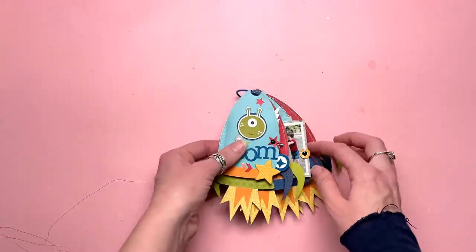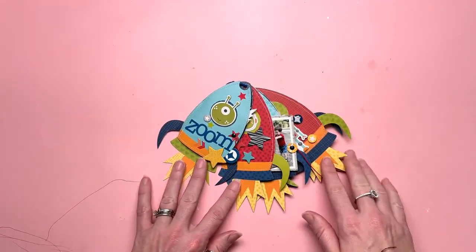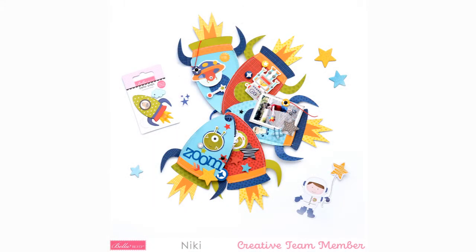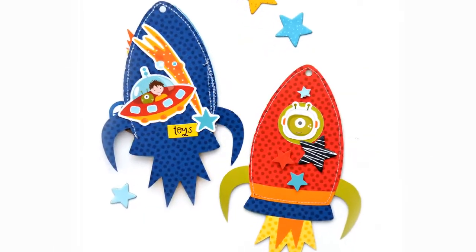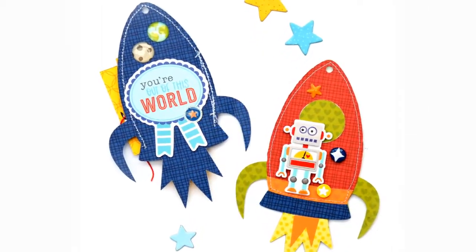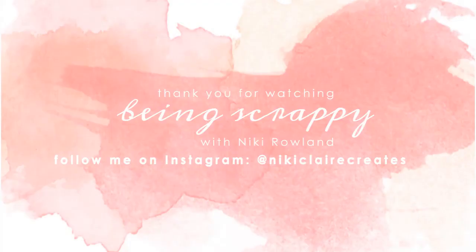Such a cute little mini album — absolutely adorable, I love it. My little boy loves it every time he sees it and wants to play with it so I have to keep it out of sight otherwise it will get trashed. Thank you for watching. I hope you enjoyed that flip-through and could see how the mechanism works where it folds out. Here are a few close-ups of the pages so you can see the stitching in place — on the back it sometimes shows up a bit more on the reverse side of the blue pages. I've got some decorative pages, some that hold photos, and all the photo ones flip open. Thank you so very much for joining me today — that was Nikki Rowland for Bella Boulevard using the To The Moon collection.